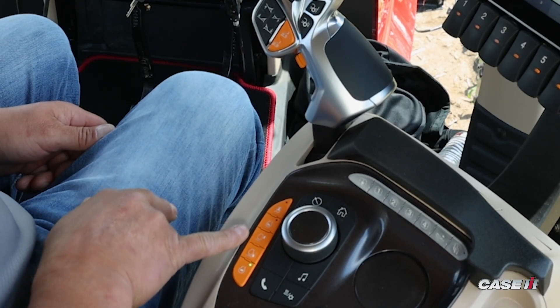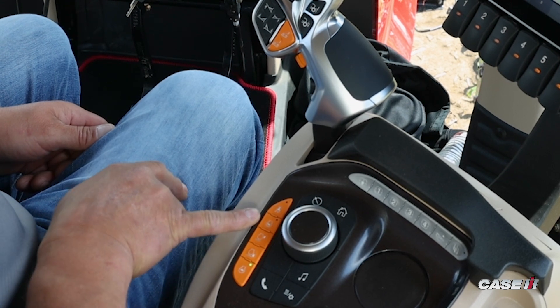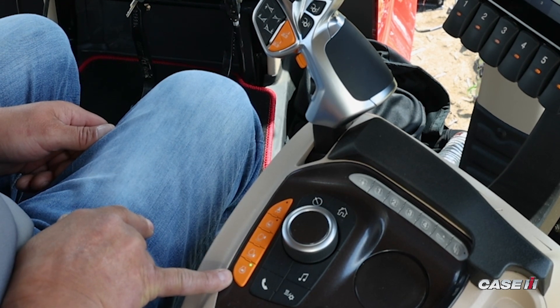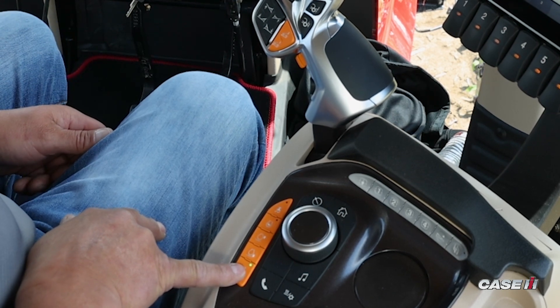The orange buttons indicated on the armrest — starting with the one that has the green arrow — that is our low idle or minimum RPM.